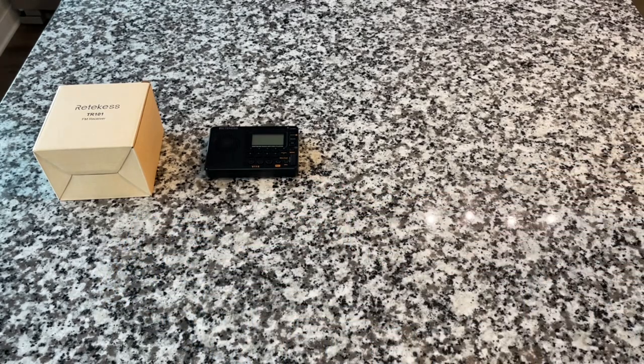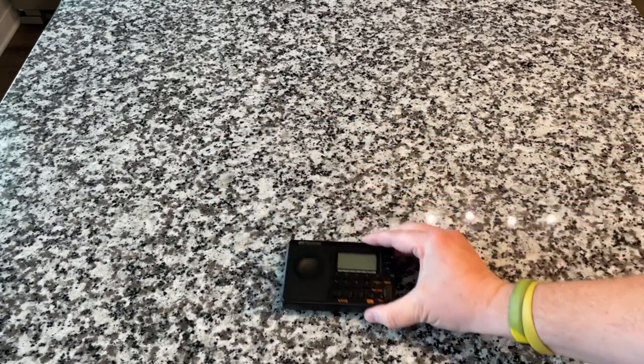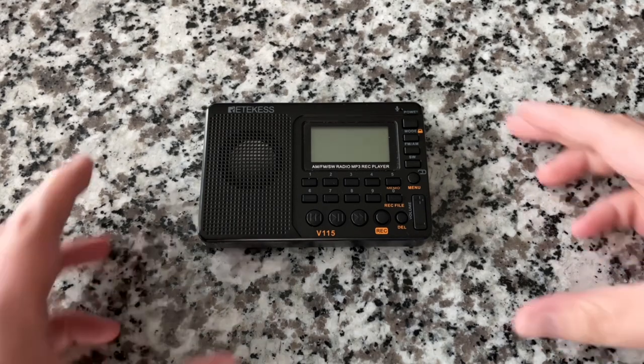We're going to unbox some new products here. One of them we've looked at before. Regarding my last video where I donated my stereo system — so many of you said I'd regret it. A lot has happened since that video, and I am no longer in possession of the AIWA. Stay tuned till the end of the show.